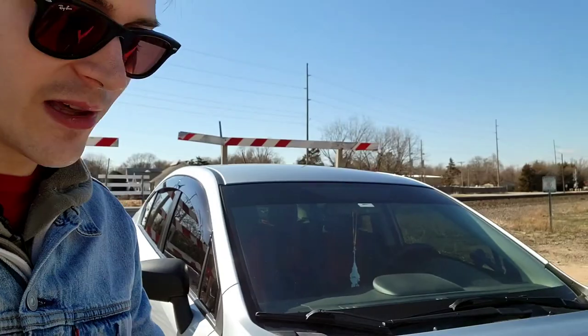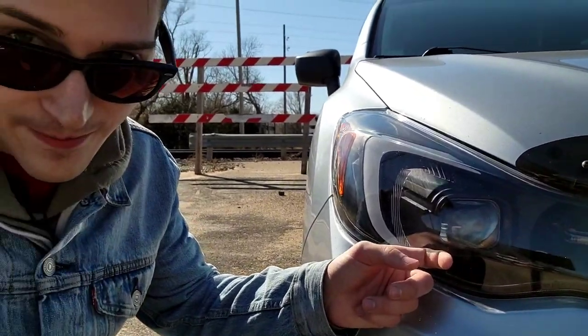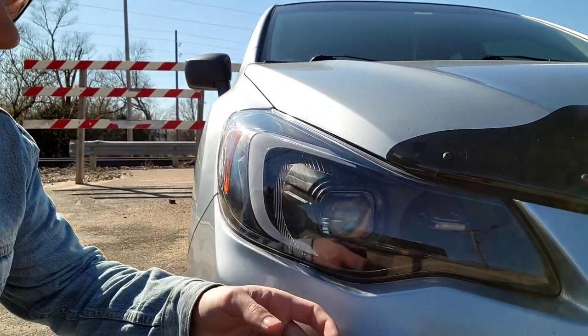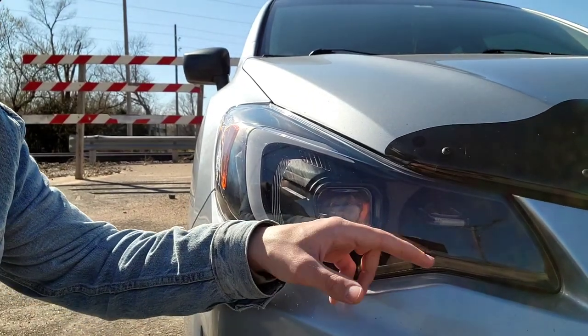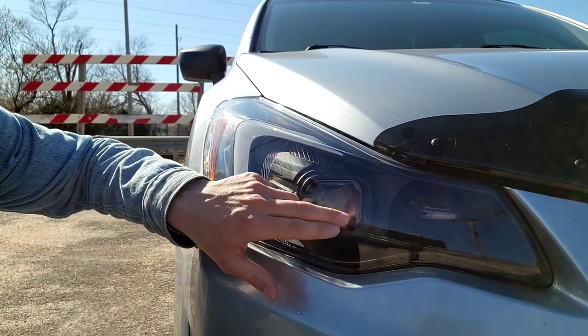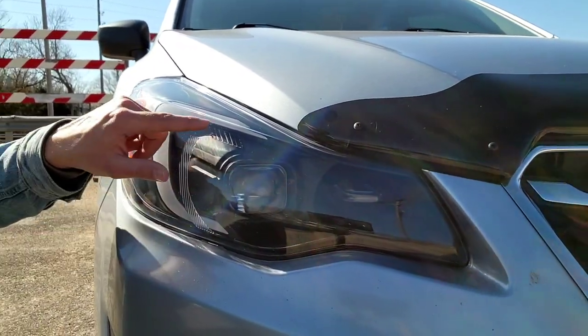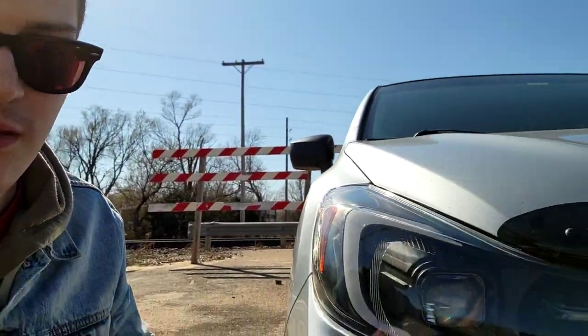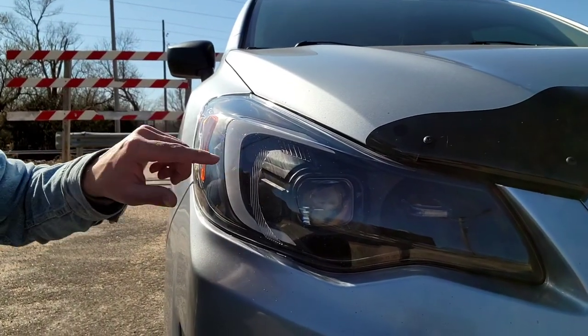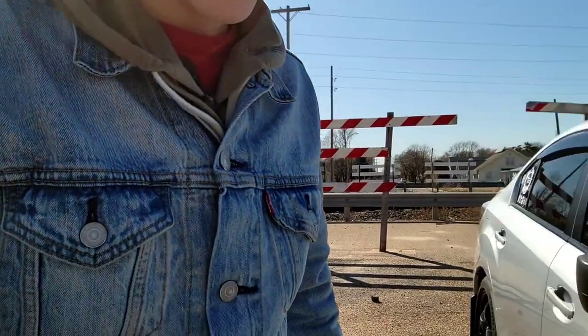I almost forgot to mention the front headlights — these are not stock at all. Stock cars have chrome on the inside all the way through. With this upgrade, this section is for the headlights and brights, the middle section is the turn signals, and the DRL lights are no longer halogen. Stock halogen only lit up in the corner, but these light up all the way around — really happy with that purchase.